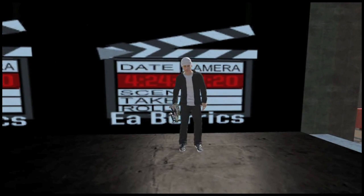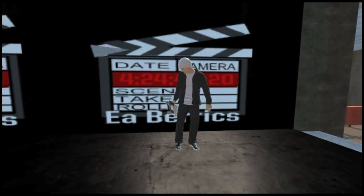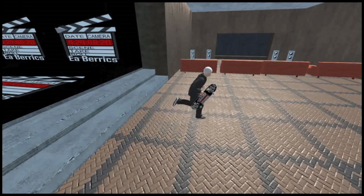Hey guys, it's Swagger Junkie. You guys might be wondering why I have a Final Cut Pro logo right behind me, but I'm going to tell you why. Let's go to my theater first.